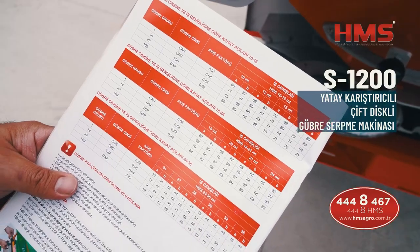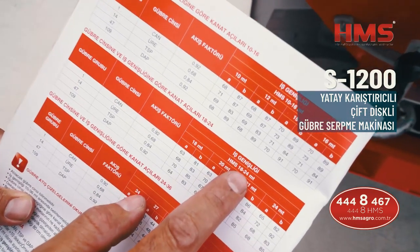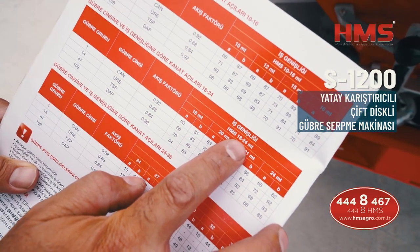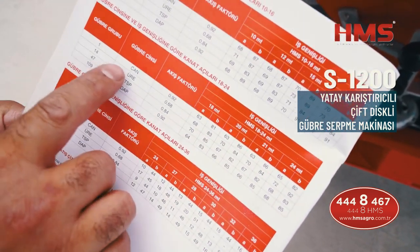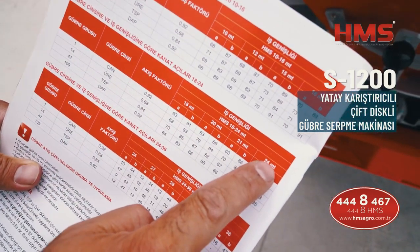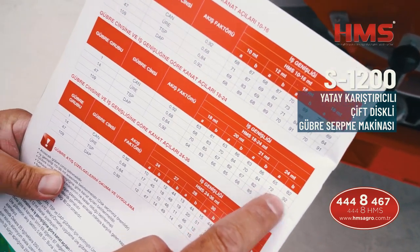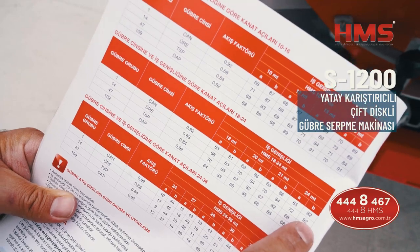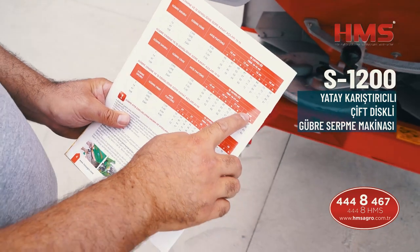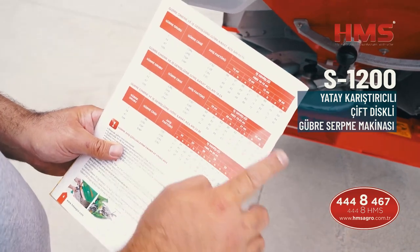Şimdi kanat üzerinde bir ayar yapacağız. Şu an 18 ile 24 metre arasında iş genişliğine sahip diskler takılı. Biz üre gübresini 24 metre atmayı planlıyoruz. Kanat ayarlarımızı: kanadın birini 72'ye, birini de 92'ye getireceğiz. Bu sayede makinemiz üreyi sağ ve sol toplam 24 metre uzaklığa atabilecek.